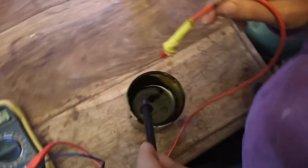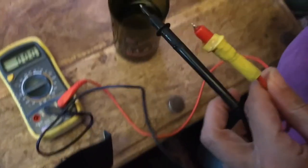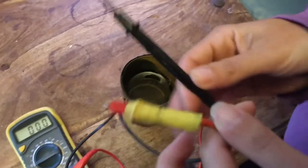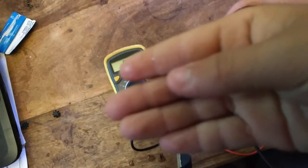We have one glass of water, and we put the positive and negative terminals in — no reading. Okay, so prove it's wet. Touch it. Can't really see, yeah.